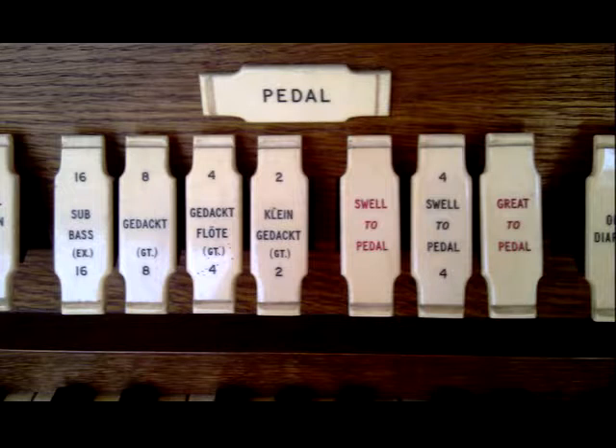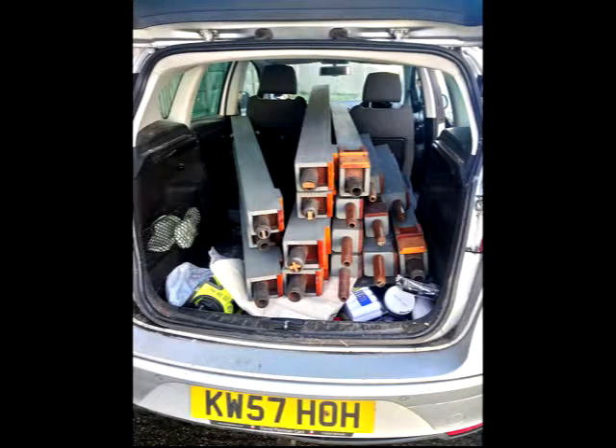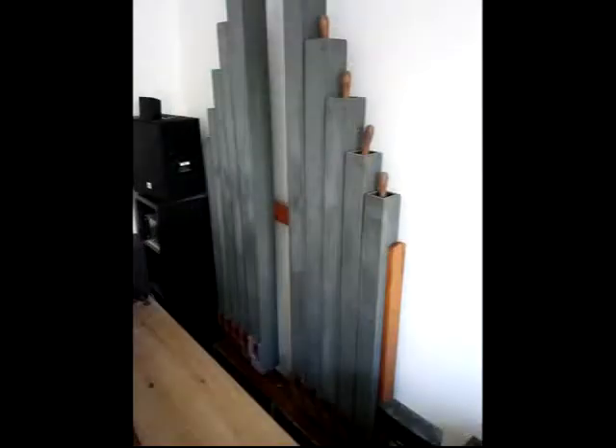These genuine 12 pipes are on their own wind chest, so they made a nice contained unit for the first installation. The first step was to bring back the pipes and the wind chest from storage and put them temporarily in the pit.